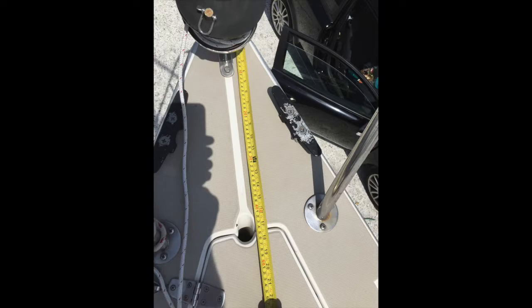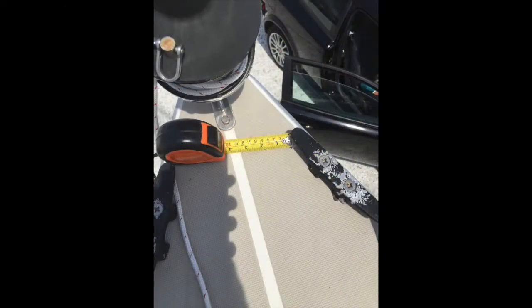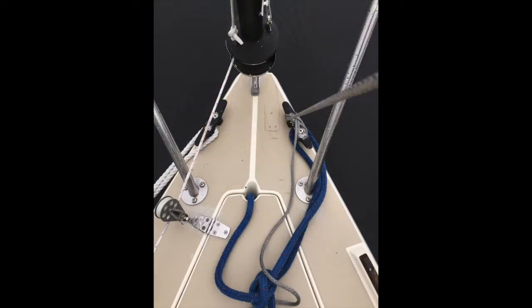I took measurements in every direction possible, went home, and had a conversation with Mantis. They have a template online so that you can build a cardboard model of the Yanker. I drew an outline of the roller on the deck so I could make sure that it would be fitting well.